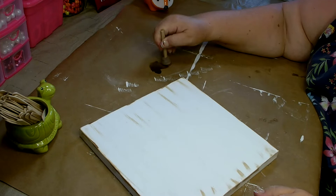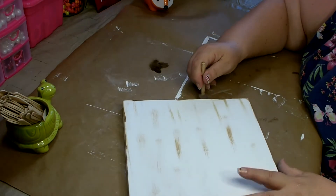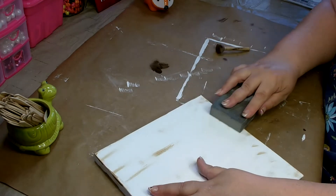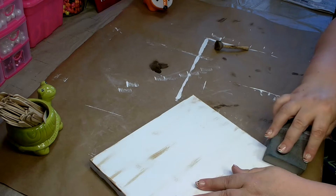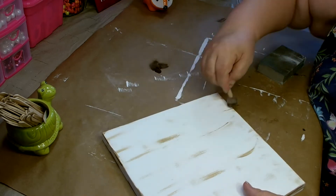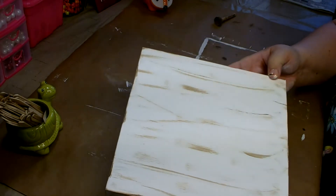Don't be too hard on yourself, just go with it. Start with less and you can always add more — this is just going to be the background. I didn't like all those little short marks, so just go back, use the sandpaper, remove it, and then do it again. Go ahead and antique your background until you are happy with it.